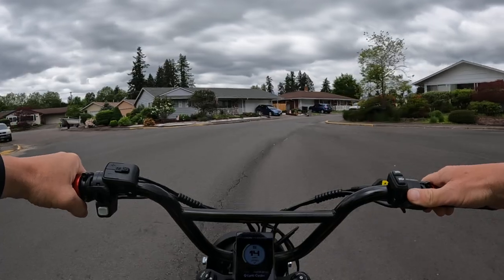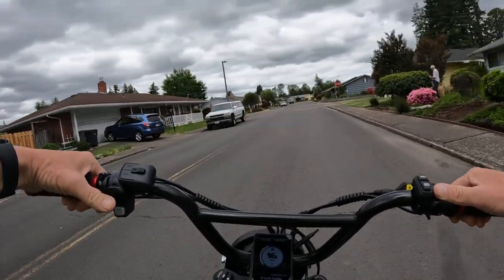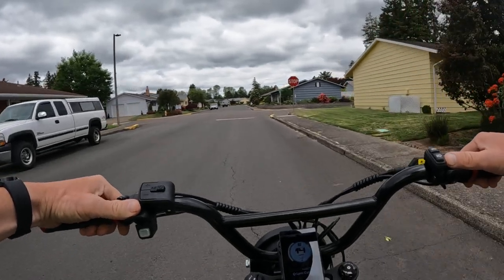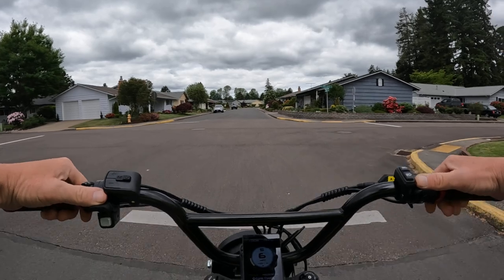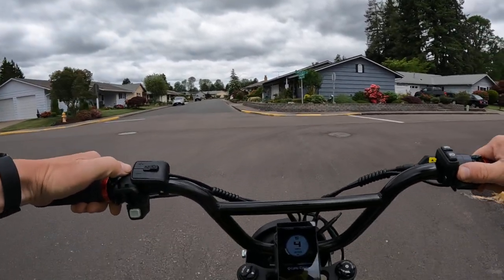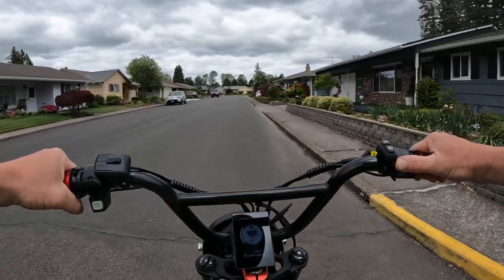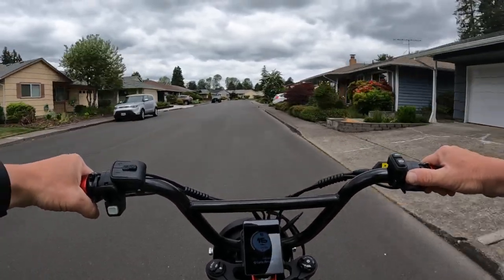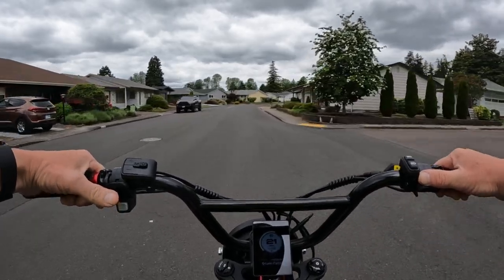Welcome back to the channel. As we record another video here on the channel, we're definitely cooler this late morning — 11 o'clock, 60 degrees out right now, and I'm just in a short sleeve shirt. It's a bit coolish but not bad.